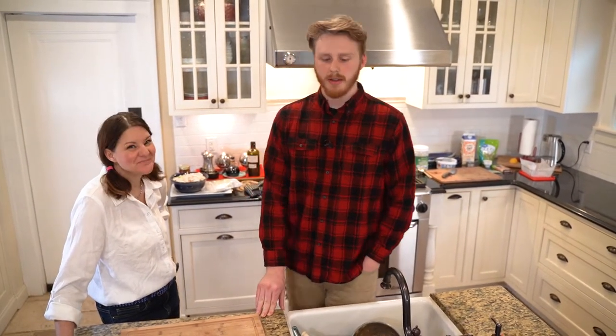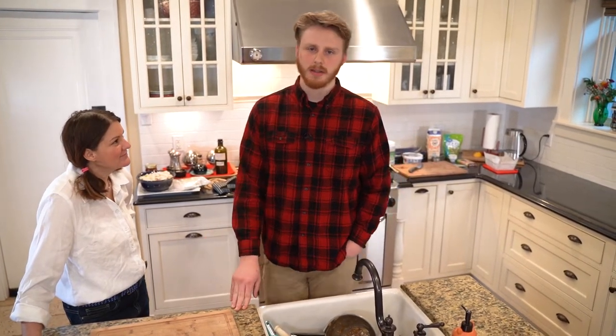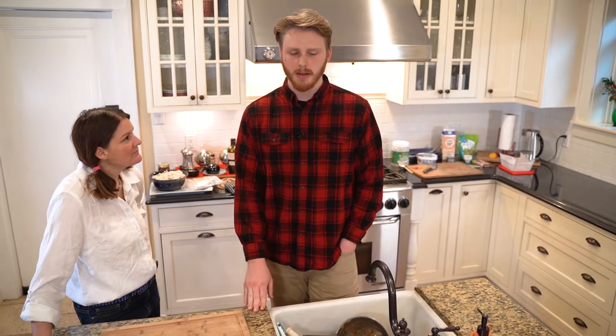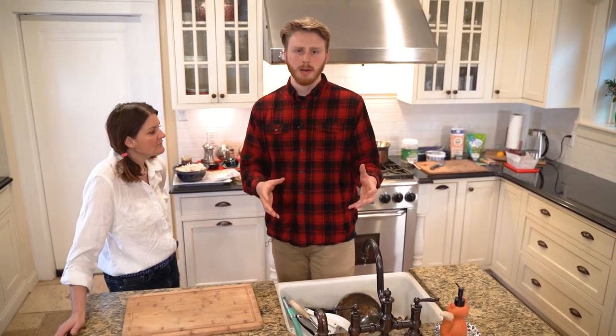It's pretty gross. I bit into it and I was really mad, so I decided I was going to go home and try to make it into something good. The first time I did it, I took the 100% cocoa, put it in the microwave, and melted it down.